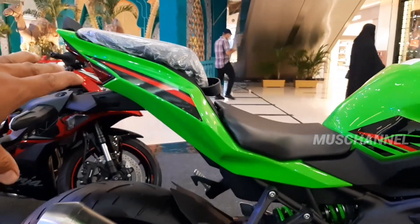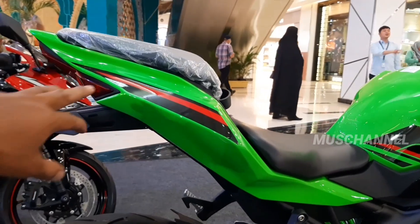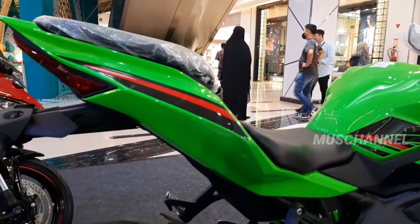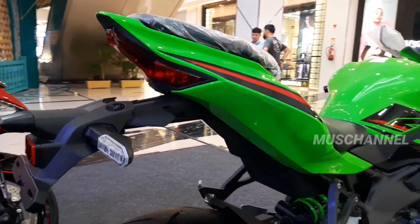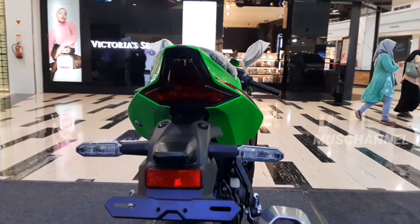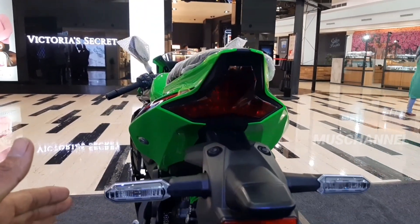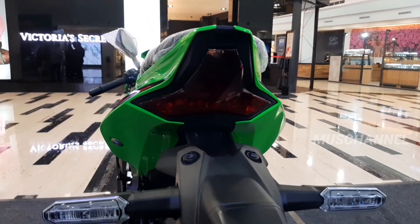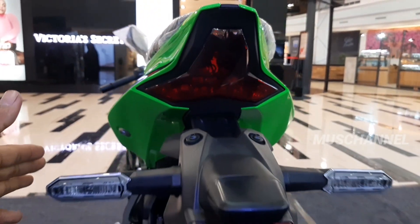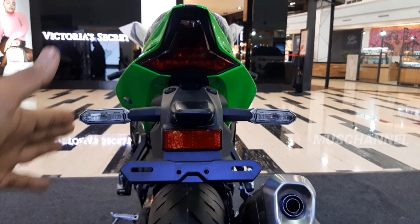Di belakang ini berwarna hijau glossy. Dan di sini striping berwarna hitam merah hitam lagi teman-teman. Ini lampu belakangnya, banyak lekuk-lekukannya di sini. Dan untuk lampu standnya sudah LED ya teman-teman.